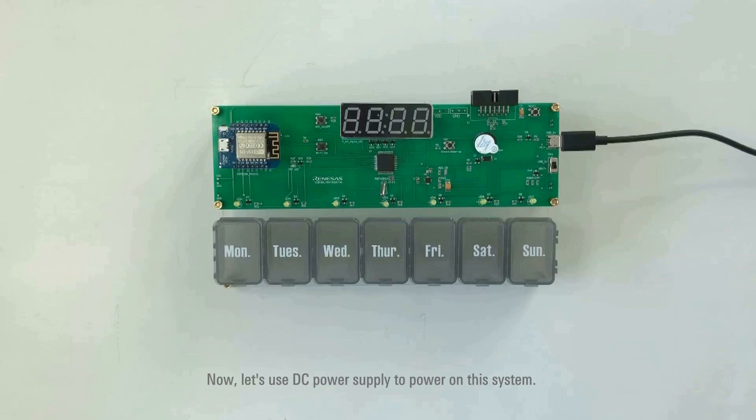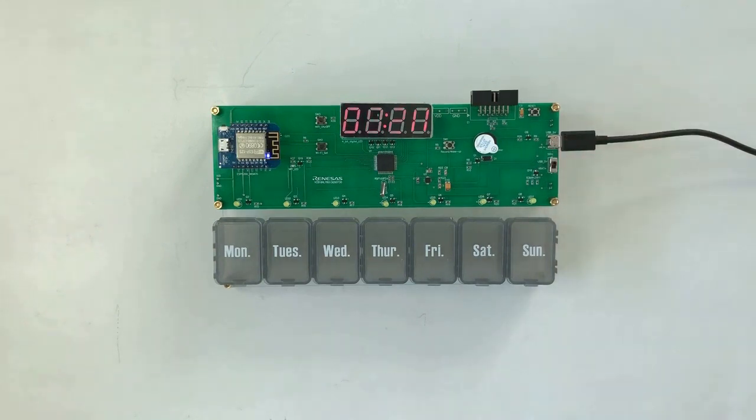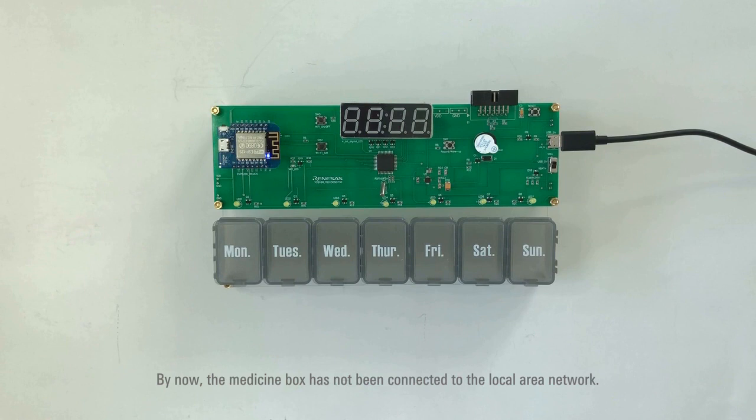Now let's use DC power supply to power on the system. Once the system is powered on, the preset time will be displayed on the 4-digit 7-segment LED, and the LED indicator for the Wi-Fi module will blink every 4 seconds. By now, the medicine box has not been connected to the local area network.